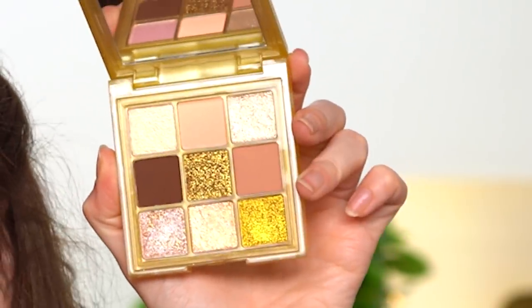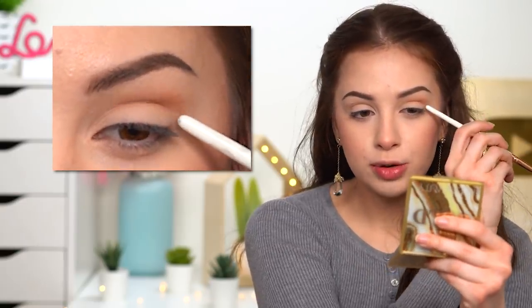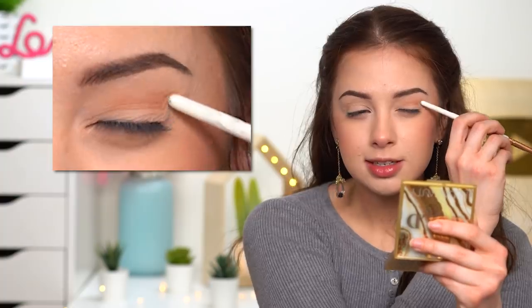I got inspired for this look from this Huda Beauty gold eyeshadow palette. I like how small it is but it has so many shimmery shades inside. It also has all the essential matte eyeshadows. Our first eyeshadow is going to be this one here — close your eye and place it in your crease, in a way that when you have your eye open you'll be able to see it peeking slightly above your crease.